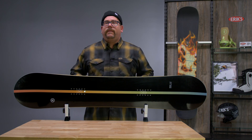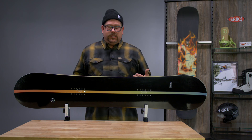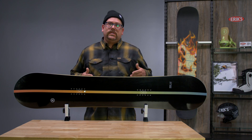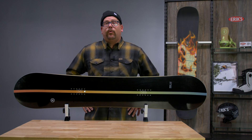Single impact pads on this board as well, so you've got a little bit of cushion underneath your feet to dampen shock while riding. This is going to be one that you can take anywhere and everywhere, but it's pitted towards that opening price point or opening park board for girls.